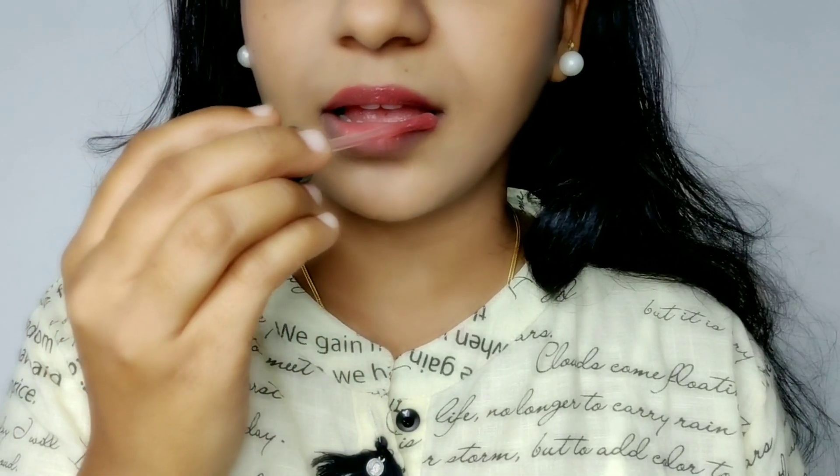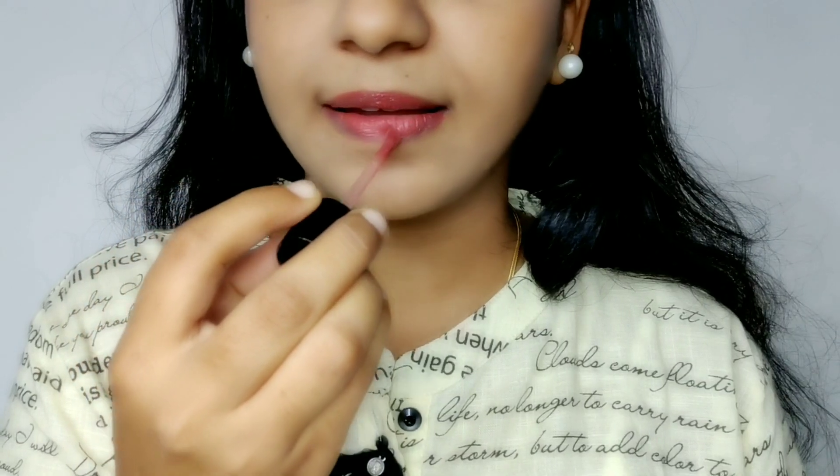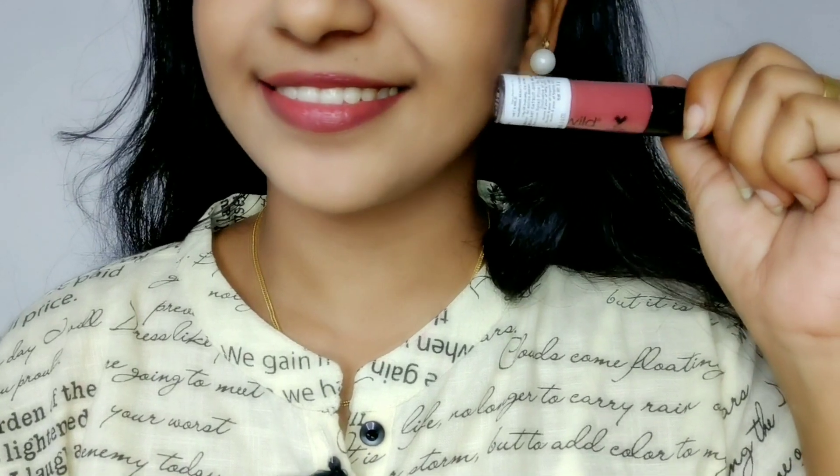It's a very dry color. It's suitable for everyone's skin type. It has a very watery consistency, and it's long-lasting — very long-lasting.